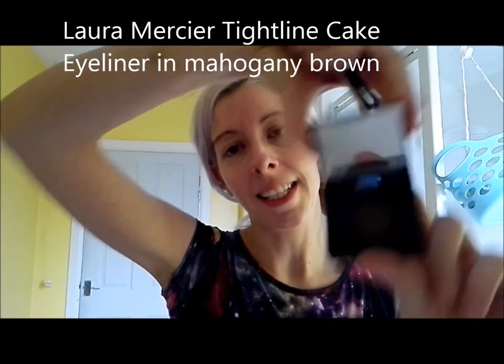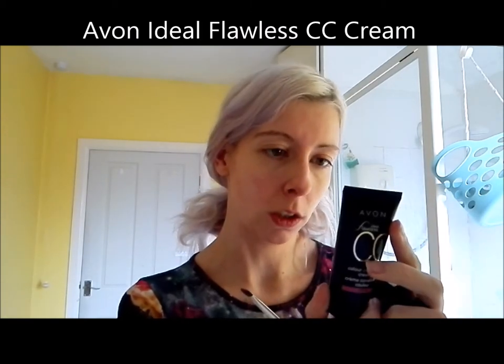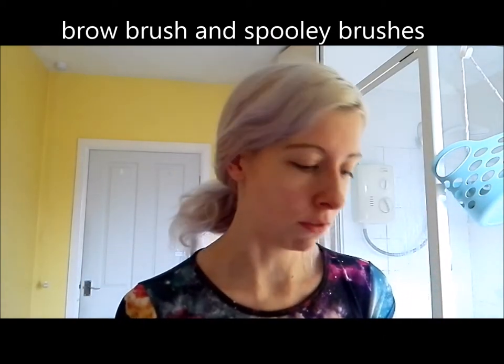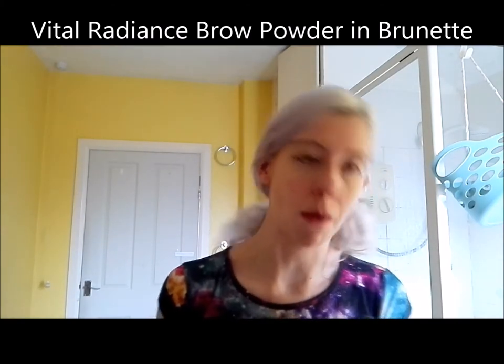I'll get the equipment you'll need. The most important thing is the Laura Mercier tightline cake eyeliner in mahogany brown — it looks like a tiny little paint pot. You wet a brush and use it to apply the eyeliner. We're going to use it today to do our beard because of its paint-like properties. You also need some CC cream — I use the Avon Ideal Flawless in medium beige. You'll need a brow brush, a couple of spoolie brushes just in case the first one goes wrong, and some brow powder. I use one called Vital Radiance in brunette.